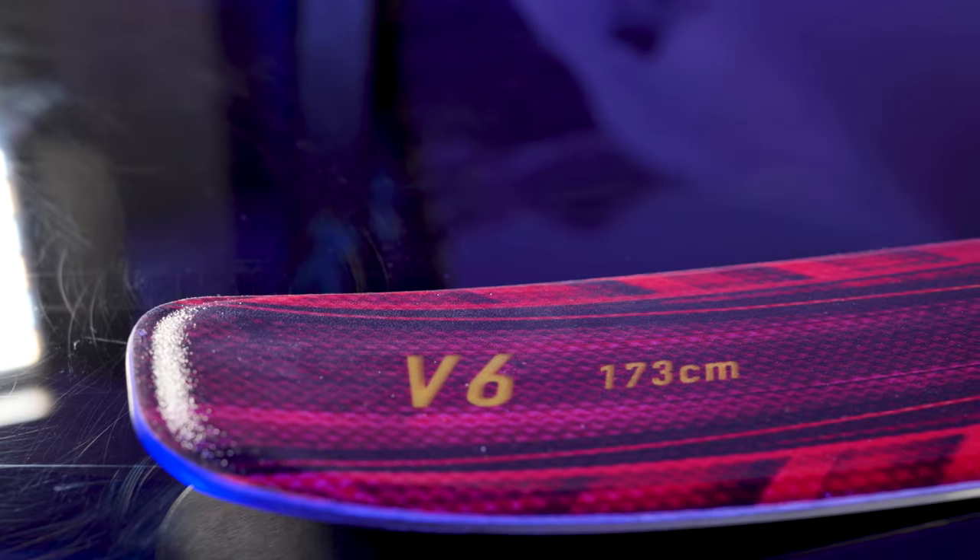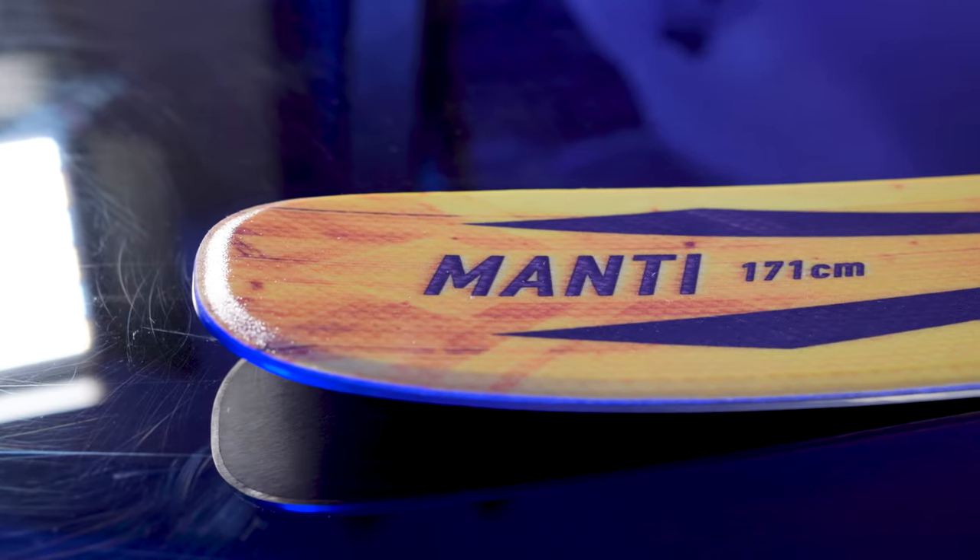Hello folks, my name is Tyler Stevens with Valet Manufacturing and today we're going to walk you through which of our skis is going to be the right backcountry daily driver for you. Today we're going to be talking about the Supercharger, the V6 in our V series, and last but not least the Manti.